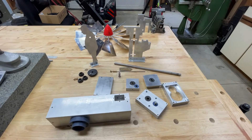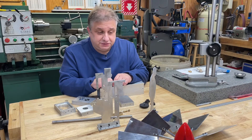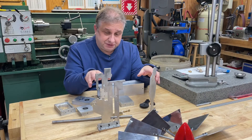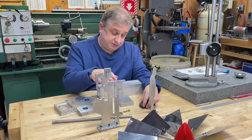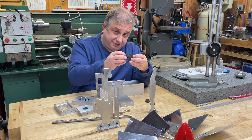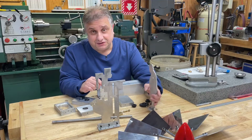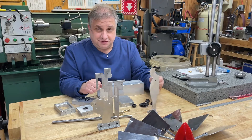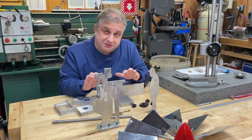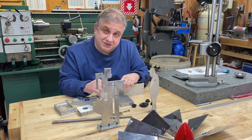Thanks for watching and stay tuned for the next video where this stuff will come together and you'll actually be able to see how all these gears are going to work. Hopefully I did all the math correctly and the gears do actually mesh and things move up and down like they're supposed to. Thanks for watching — stay tuned to the channel for the next video and see you guys soon.